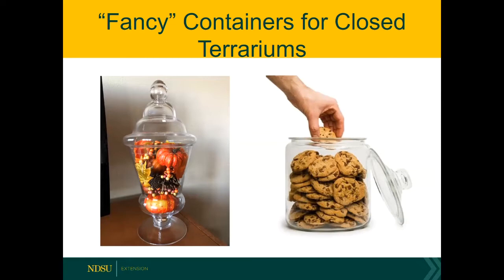Cookie jars are just ideal for terrariums because they've got a wide opening, which makes it easier to reach into them, and they tend to be fairly wide. If you get a medium to large size cookie jar, these work great and you can put three, maybe even five plants in it. The important thing is that if you are going with a glass container, it needs to be clear glass — don't buy a colored glass container.